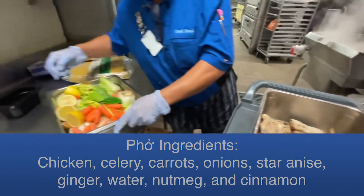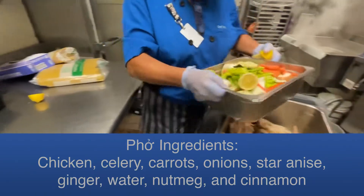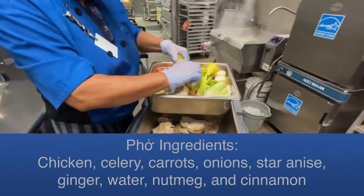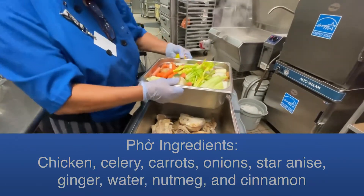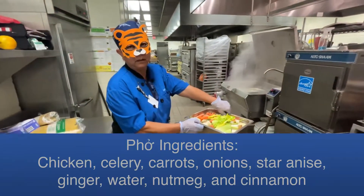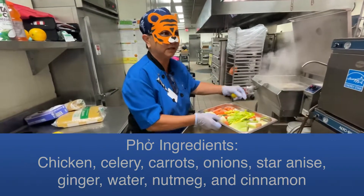And then we've got our holy trinity over here, which is celery, carrots, and onions. That's the base of any good base soup. I think Cajuns use bell pepper, onions, and celery — that's their trinity.